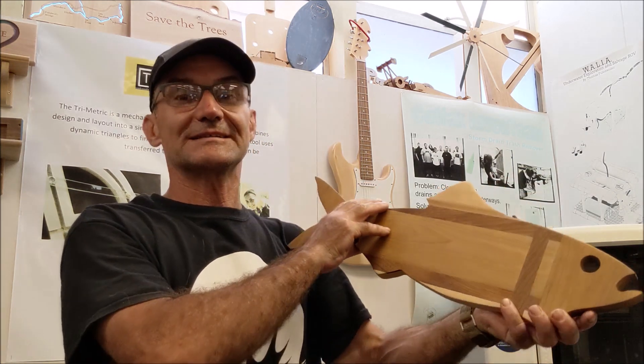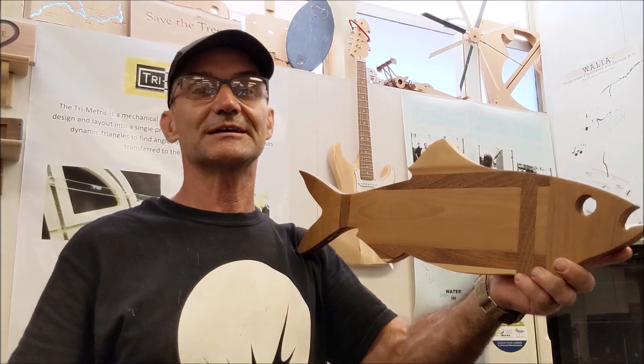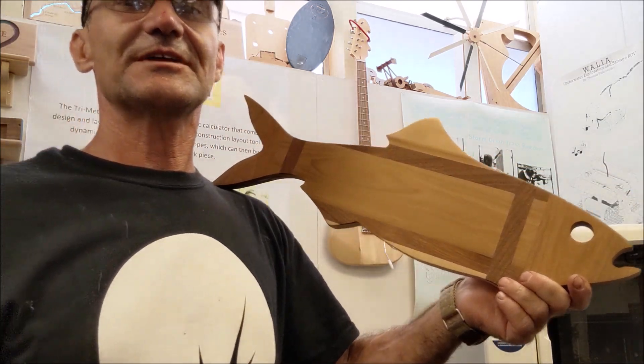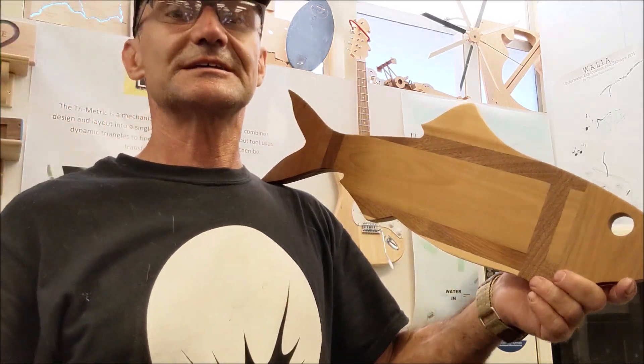Today's video is going to go over my top 10 wooden CNC projects, just to give you some idea if you're getting started in wood CNC. So stay tuned.